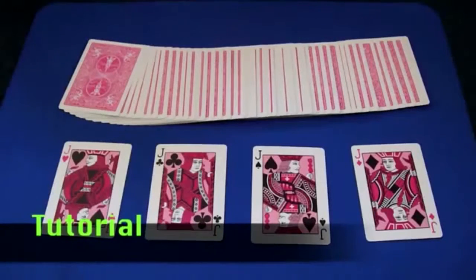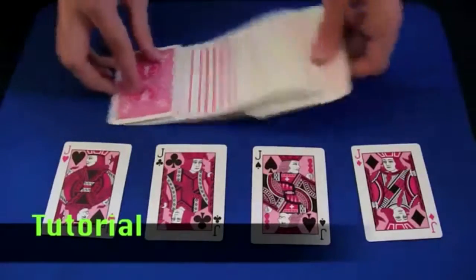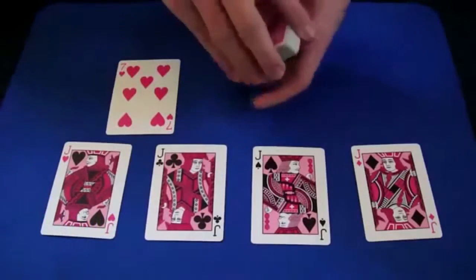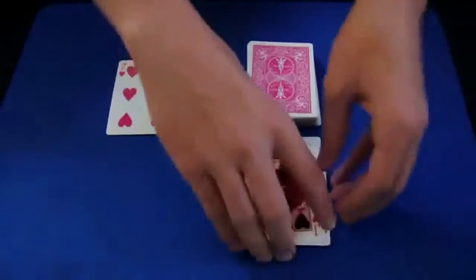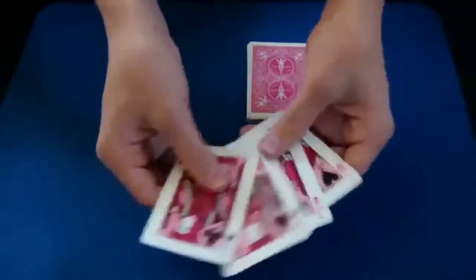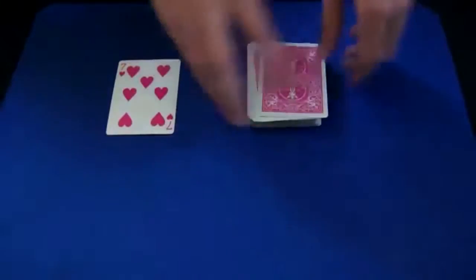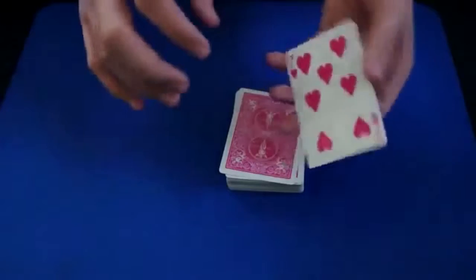Here's how this trick is done: you take out the four jacks, and then you want to take out one more card — it doesn't matter what card this is, you just want one extra card. So you have the four jacks, stack them up in any order, but it's actually better to do two red and two black, and then you put these four jacks on top of the deck.